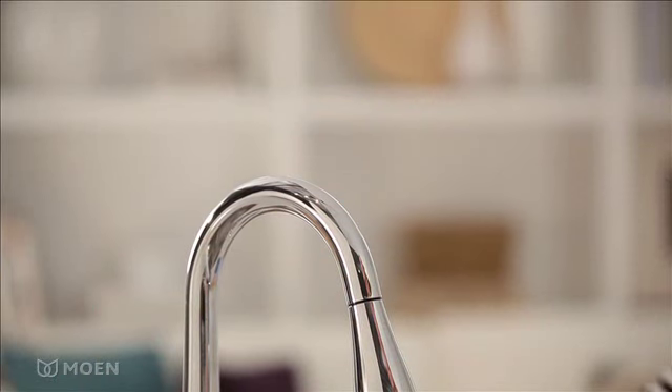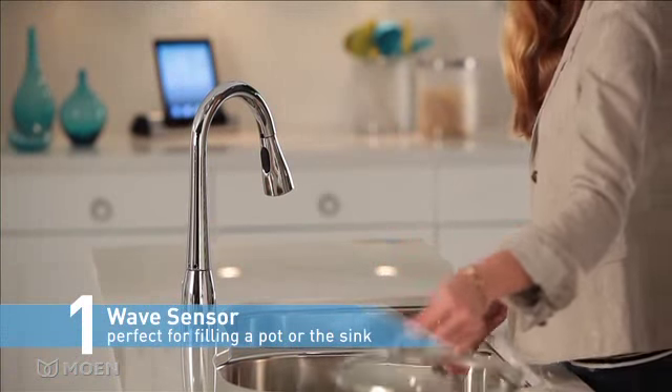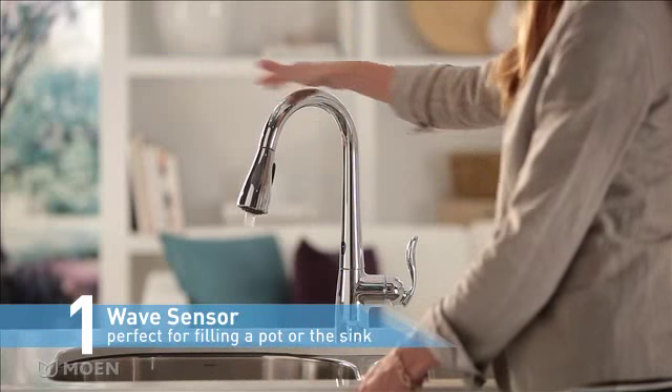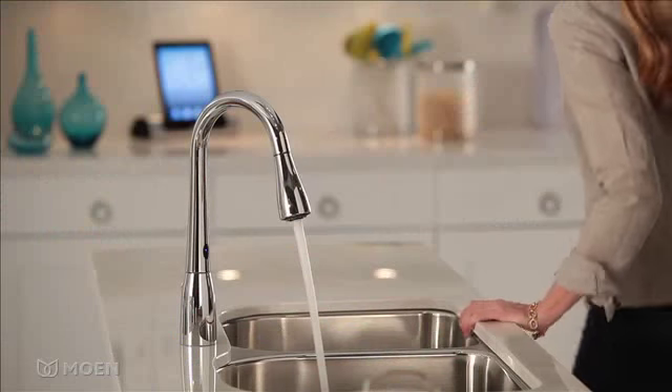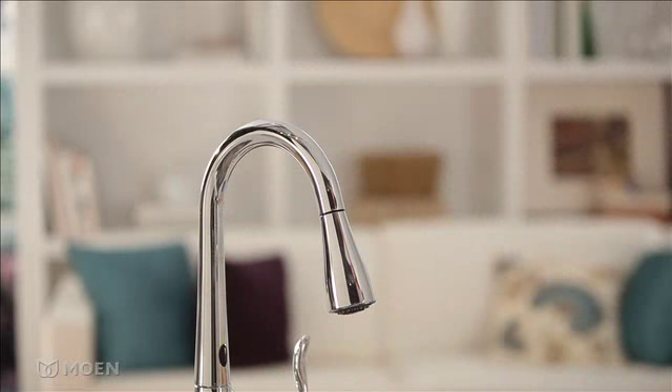Wave on, wave off. The wave sensor is on top of the spout — it's perfect for filling a pot or the sink. Pass your hand across the top of the spout to turn the faucet on. Water continues to flow until you wave your hand across the sensor again.